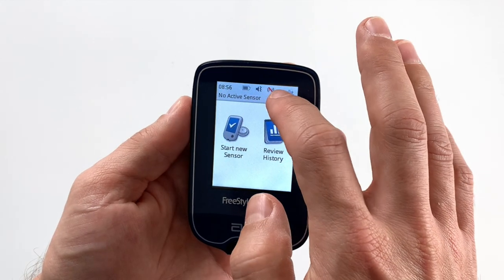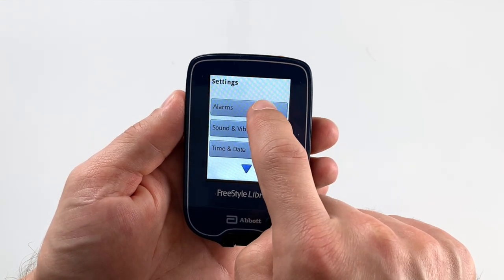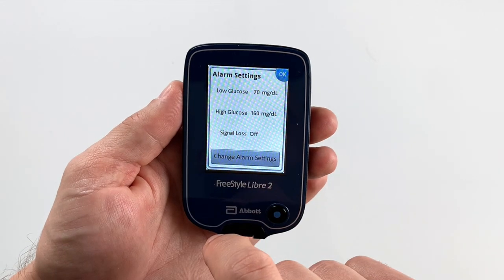To be honest I don't really like the reader — I think it's much less user-friendly than a phone. The touch screen on the reader is terrible and the response time is very long, so I almost never use it since I started using the phone. Using the reader kind of feels like using a 20-year-old Nokia phone — no offense to Nokia fans.